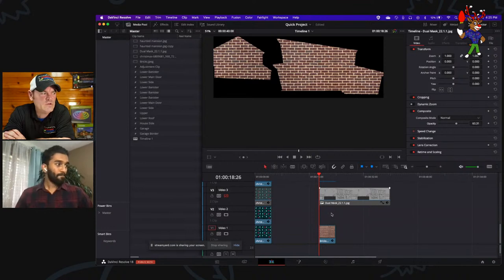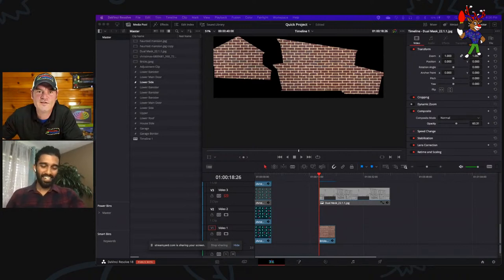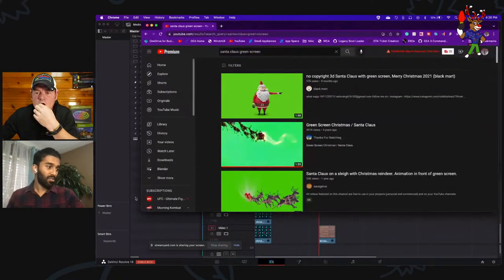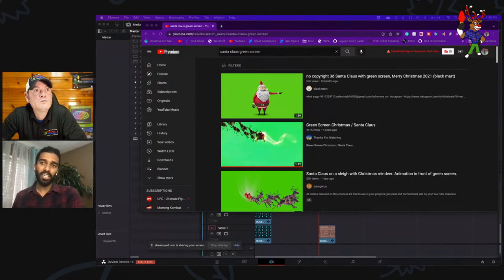You can play a movie on your garage with a YouTube video, or use green screen footage. You can search for a green screen Santa Claus or any green screen effect and use that in your show — that's what I do in most cases, and I cover that in the course as well. YouTube has so many green screen effects you can use.